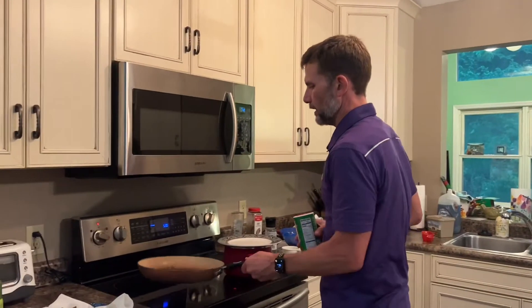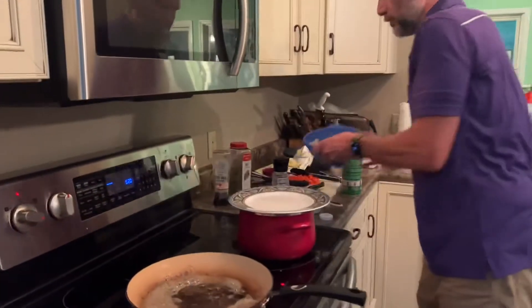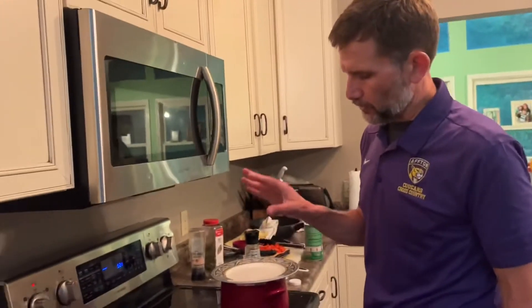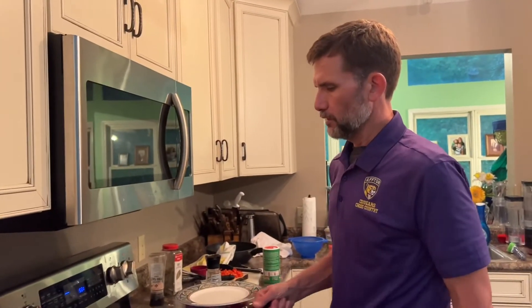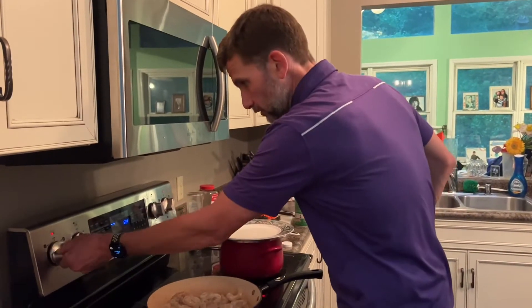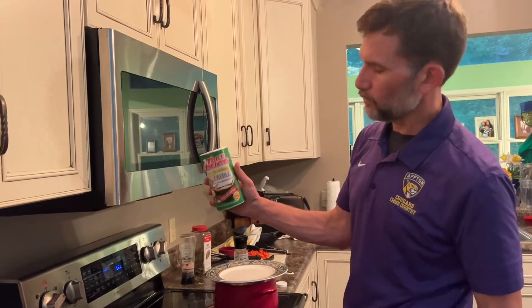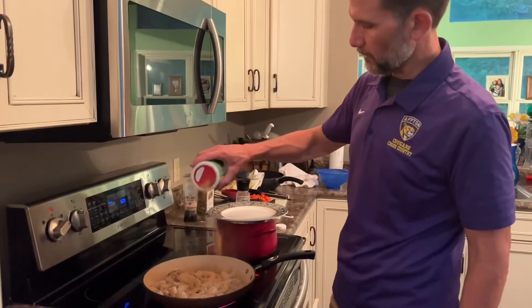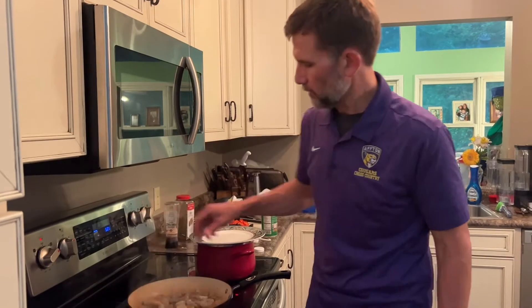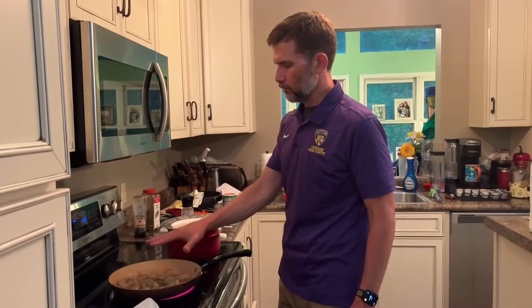Now we're about to put our shrimp in. I added a little bit of butter to our bacon drippings pan and we're going to put in the shrimp. I like using large, de-veined, peeled, raw shrimp — uncooked — because we're going to cook it right here. I'm going to put a little Cajun spice, Tony Chachere's Creole seasoning. That'll make it a little spicy. We're going to sauté this for about five minutes.